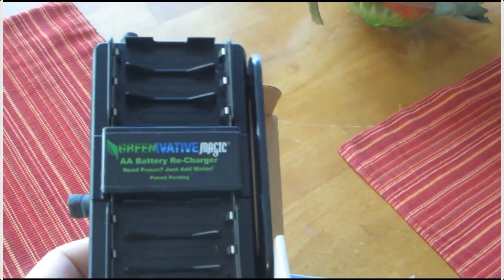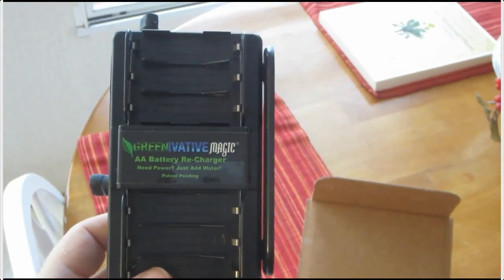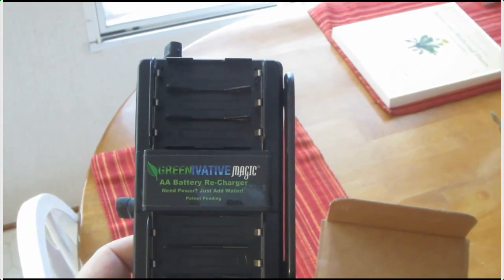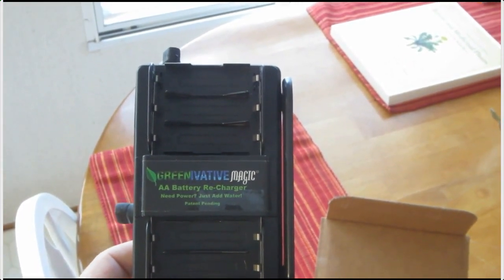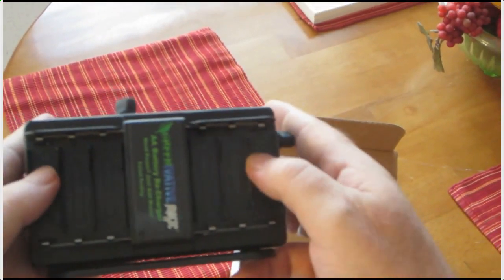This is called the Green Evative Magic double-A battery recharger. It says 'need power, just add water.' Pretty neat — you put your batteries right in here.